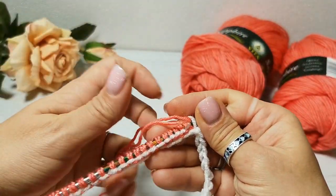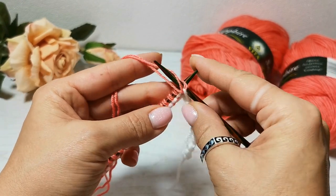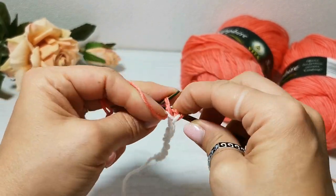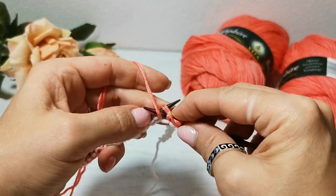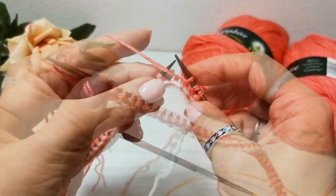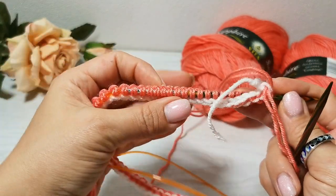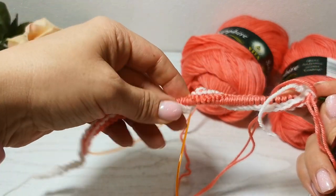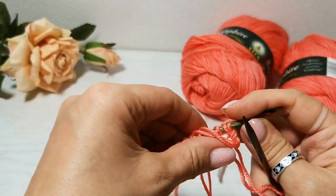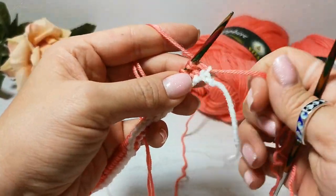Набор сделан. Теперь поворачиваем работу и вяжем первый ряд. Первый ряд у нас будут изнаночные петли: первую петлю снимаем, провязываем весь ряд изнаночными. Это у нас будет макушка. Довязали ряд до конца. Поворачиваем работу и вяжем лицевыми петлями, не довязывая этот ряд 8 петель — здесь уже будет формироваться макушка. Вяжем лицевыми 42 петли по моим расчётам.